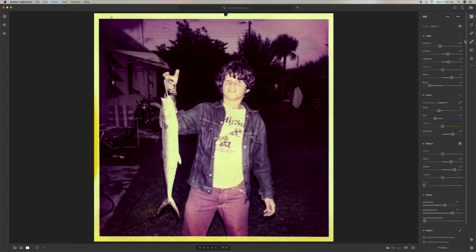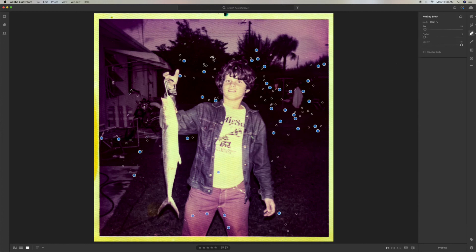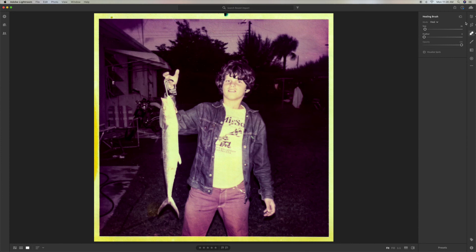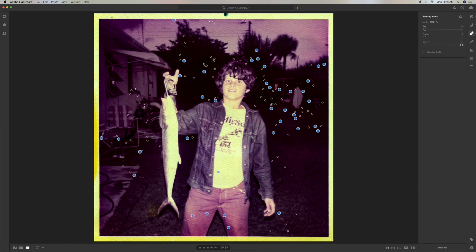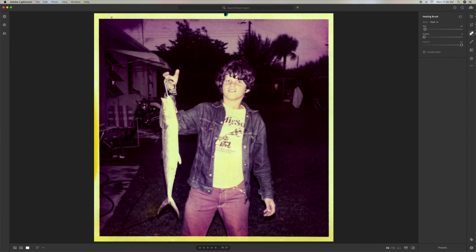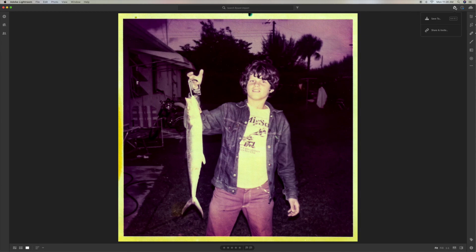We could maybe get one more of these — see this right here? Let's get rid of that. Done. Here's one here. All right, we got one more. And I think that's going to do it. So let's go ahead and save that one — we'll click here and I'm going to save it to the desktop.